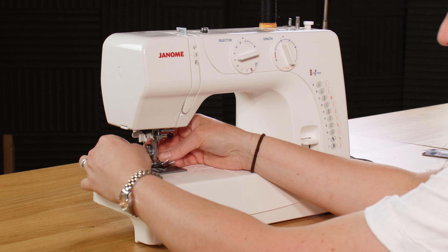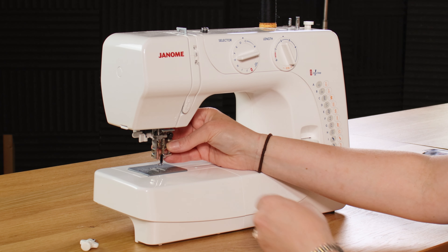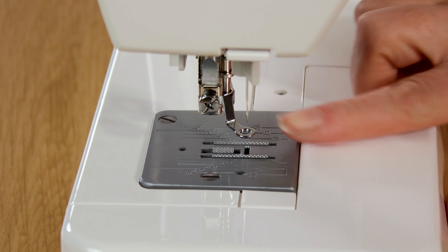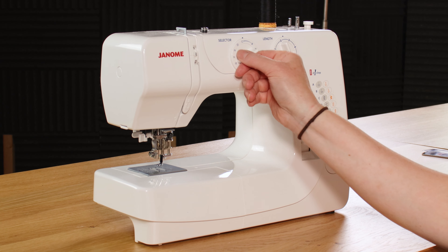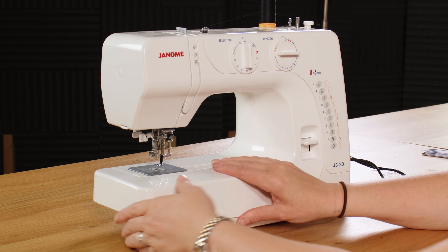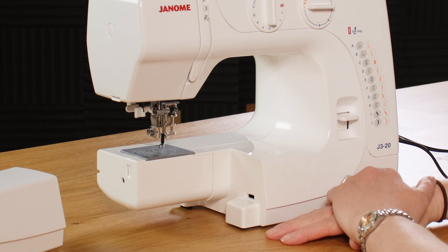To fit the convertible free motion foot on the J320, you just unscrew the ankle, take it out completely, hook the two little bars around, and screw it back in. Tighten it with the screwdriver and that's it. I can see the needle isn't in the right position because I've got stitch C selected, which is a zigzag, so I'll move it to standard straight stitch, position A. Stitch length when doing free machine is always at zero because you're determining the length of the stitch. To disengage the feed dogs, there's a lever down in the bobbin area — just put it down and to the right and the teeth disengage.